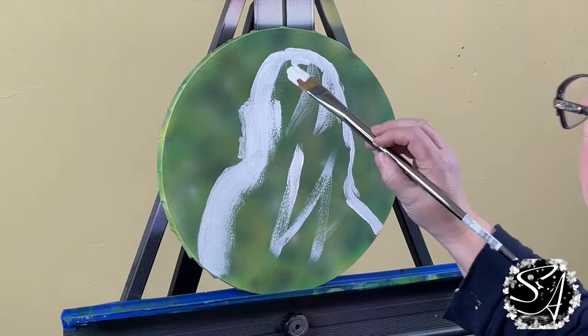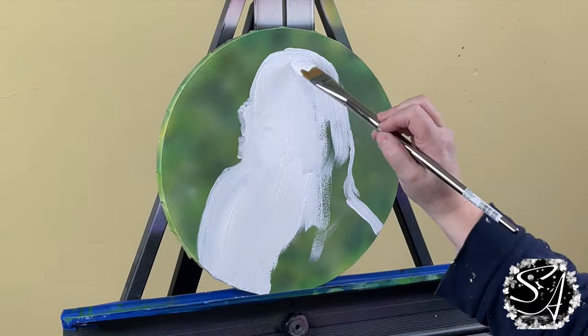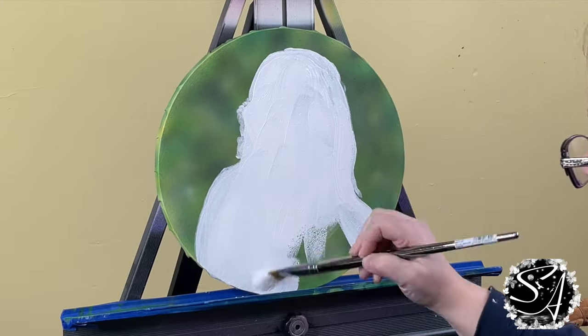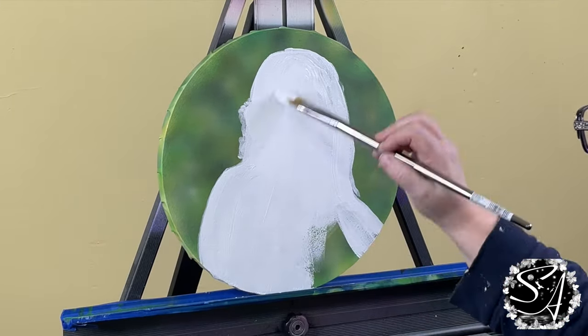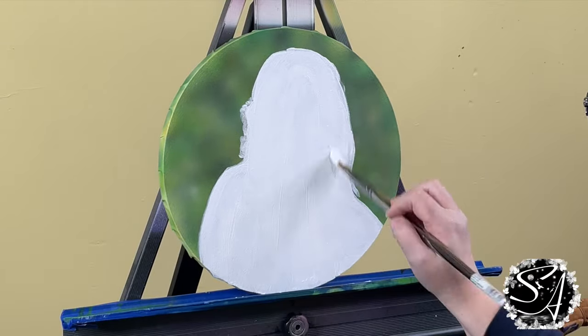I transferred this image onto the canvas with a projector and white chalk pencil. I'll link a video in the description showing you how to transfer an image onto canvas. In that video I also show you how to use tracing and transfer paper if you don't have a projector.